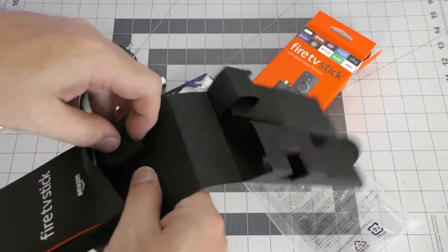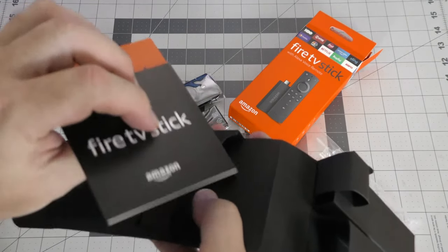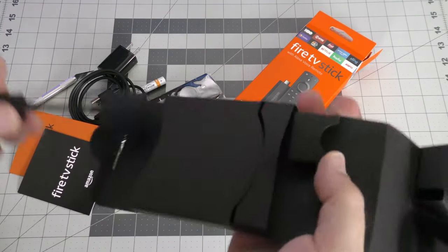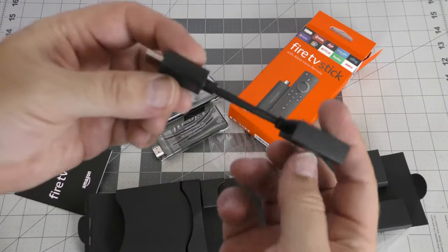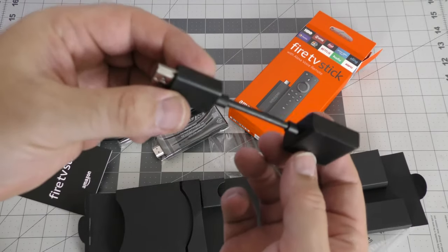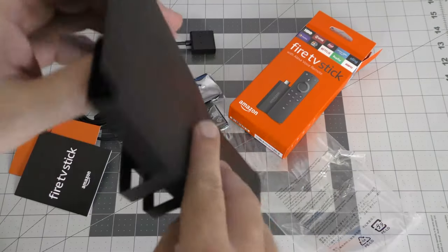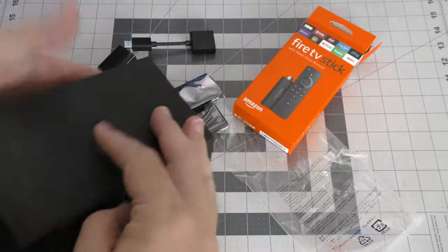Hey wait, what's this? Literature. This is an HDMI extension. Nothing else in there.